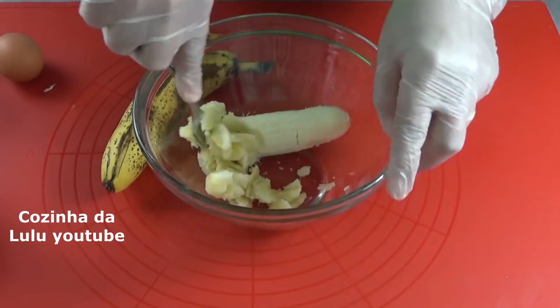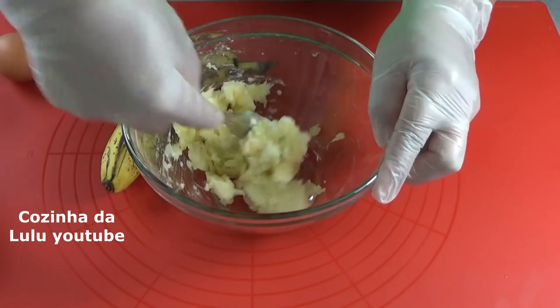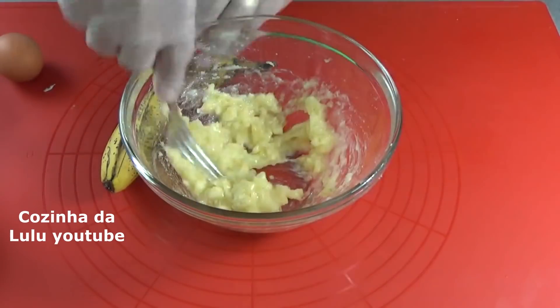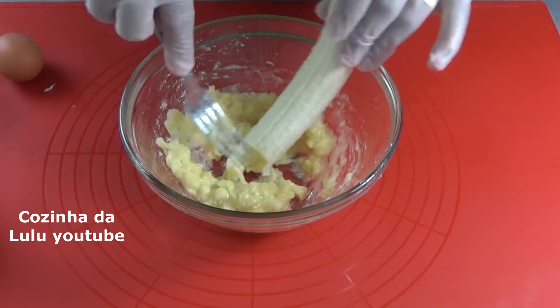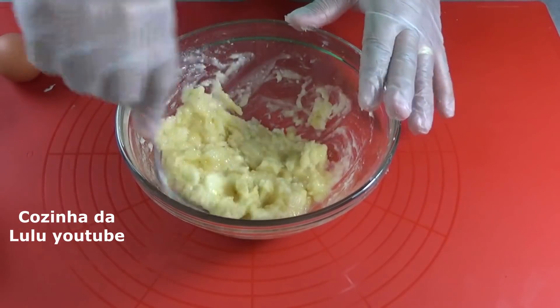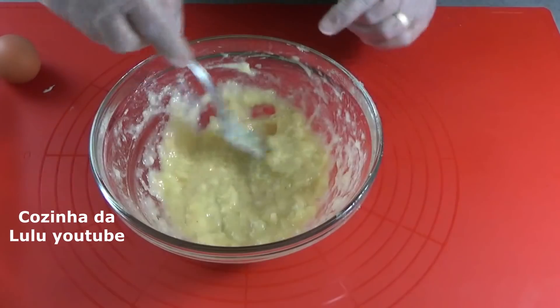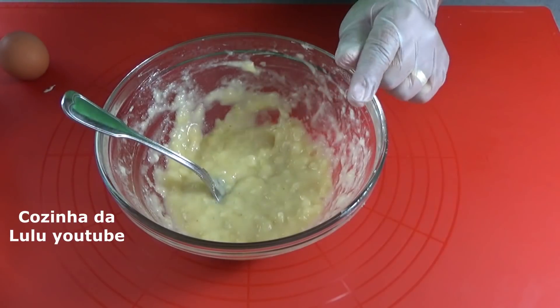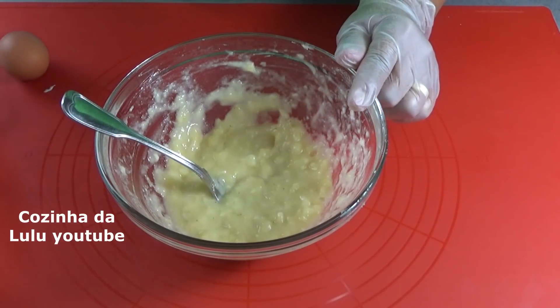Aqui na tigela eu vou amassar as bananas. Olha aí, está bem amassadinha e agora eu vou acrescentar aqui duas colheres de sopa de óleo.